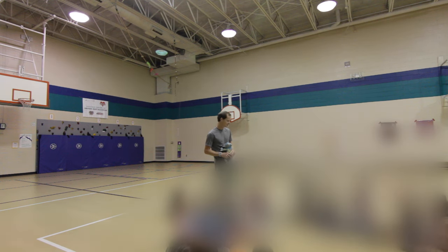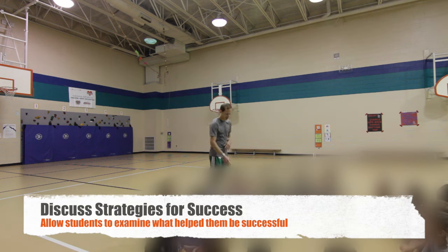What body part are you using? Elbows — stand up! All right, you have successfully completed level two — give yourself a hand!